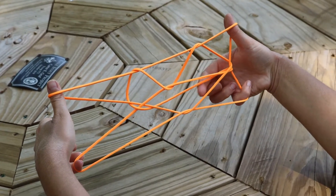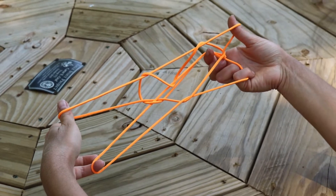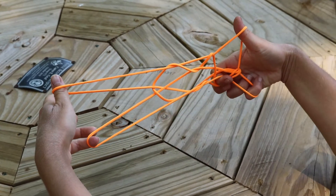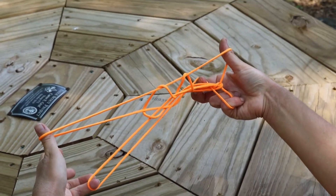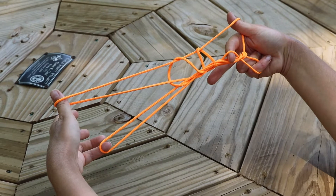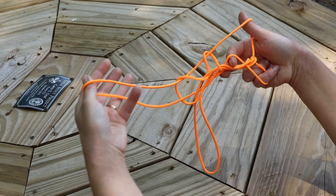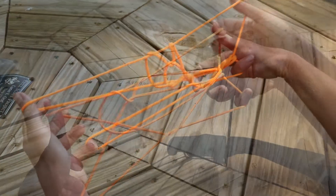Use your pointer finger to hook those two strings in the cat's mouth, then bring your pointer finger up through the hole where your thumb is and out of that hole. Then come down to the bottom string, grab it with your pointer finger, and bring it out through the hole of your pointer finger. Bring your pointer finger back out through the thumb hole. Then take your other pinky, drop the string that's there, bring your pinky over, and take that string away from your pointer finger.